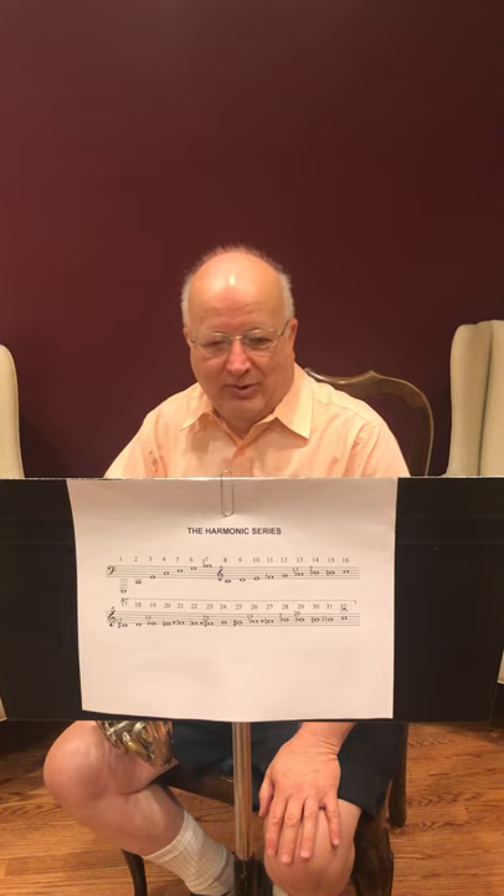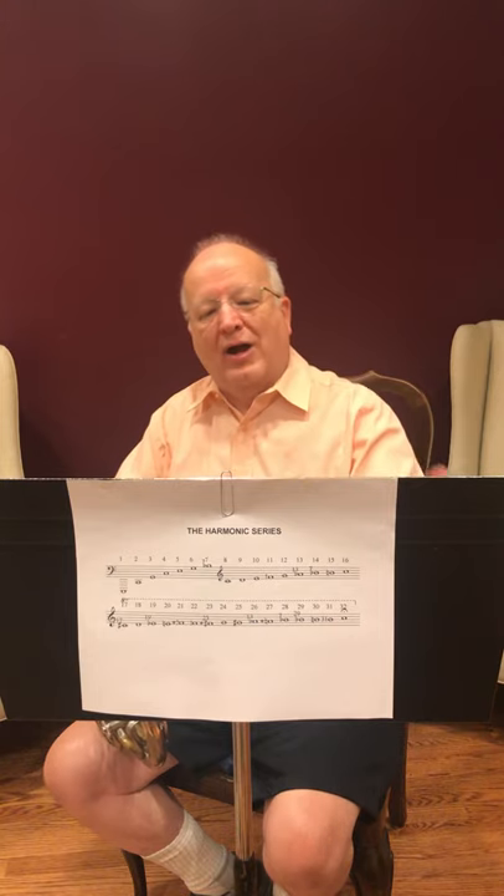In the woodwind family, the primary vibrators are the columns of air in the tubes that make up those instruments. The tubes have holes in them, and generally, as the players cover more holes, the sounding length of the tube gets longer and the pitch goes down, or they uncover the holes and the pitch goes up.